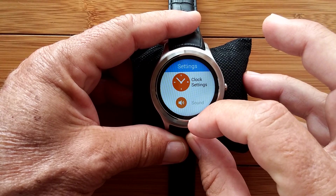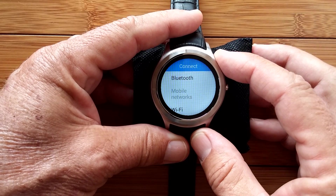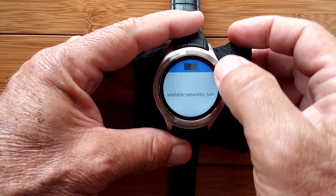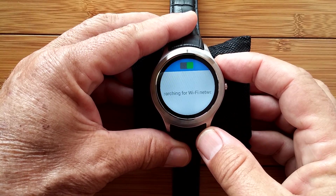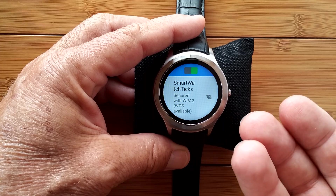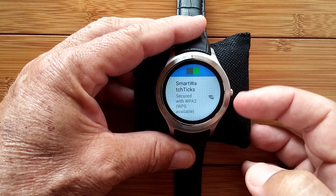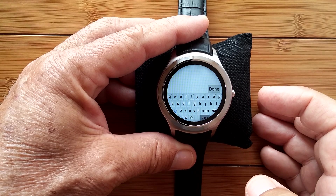We're coming back out of what we were doing before and going down to Connect. This is where you actually go on to your Wi-Fi network — click Wi-Fi, turn it on and it's going to search for your Wi-Fi zone. You can find either your home router, your work router, or even a hotspot from your phone. There's my router, SmartWatch Tix.